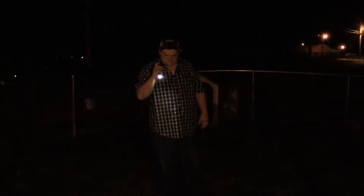It also has a strobe function — there's strobe. Turn it on again and it'll do SOS mode.